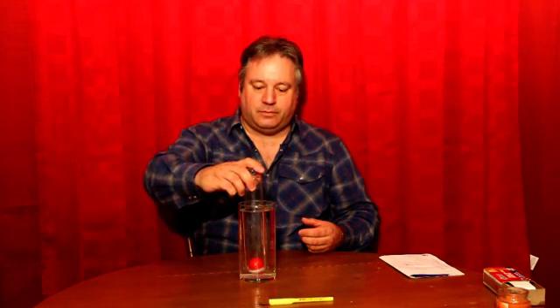Let's find out. First, I assure you that this jar is empty. Look at that — the bobber sinks to the bottom of the jar.